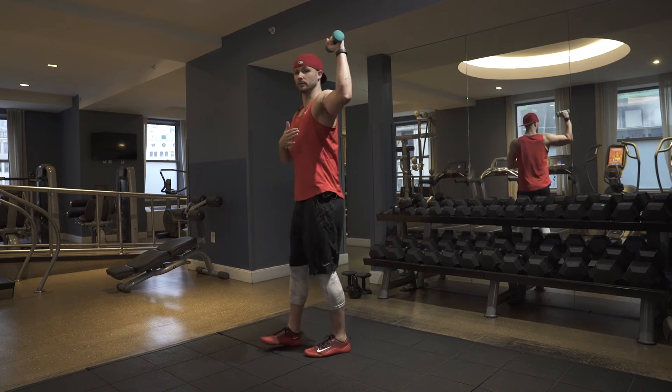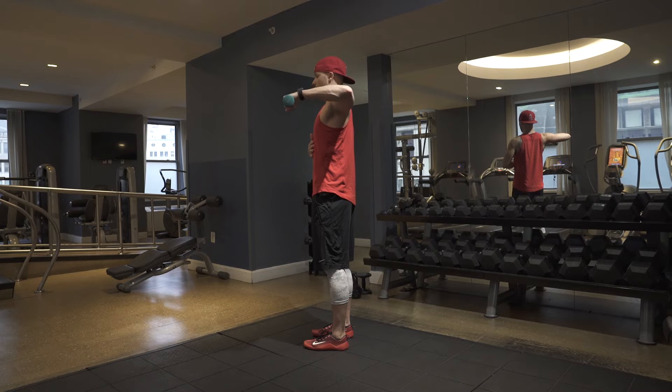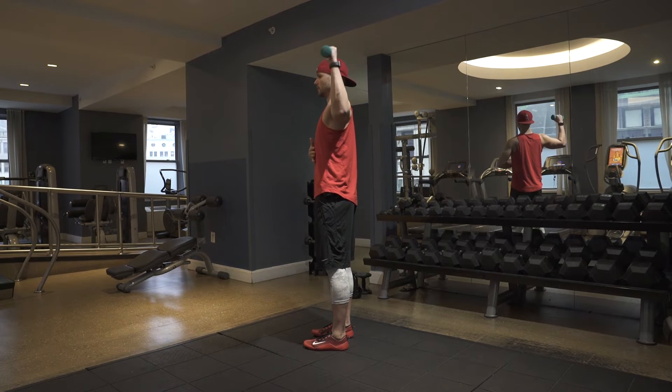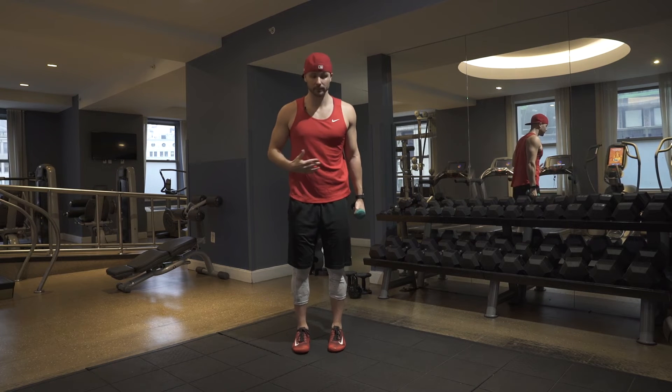Next, 90-degree angle. Keep that nice and in line, and slowly resist on the way down. As soon as I feel like I'm going to shrug, I stop before that, pull all the way back, smooth on the way down — making sure there's no change in my rib cage and my scapula stays relatively fixed while the glenohumeral joint does the work. There's two of those; hopefully you get five.